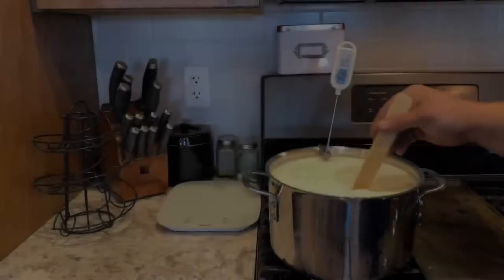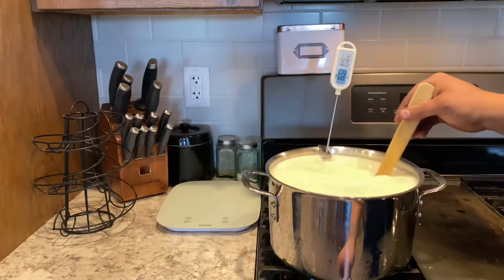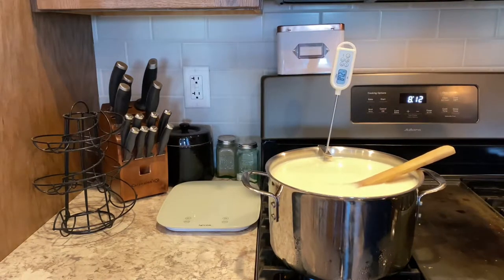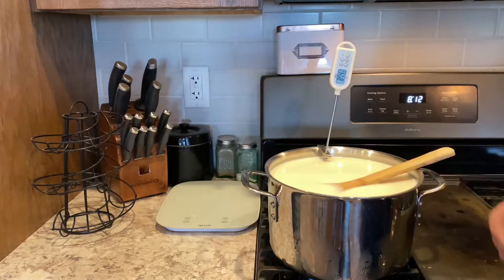The cream separator has to be between 90 and 100 degrees. So actually, you can take it as soon as you're done melting and it'll be the right temperature to run through the cream separator.